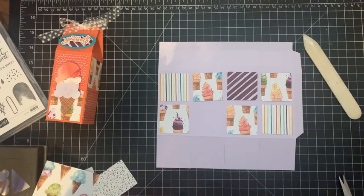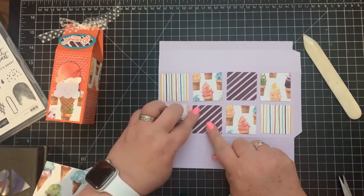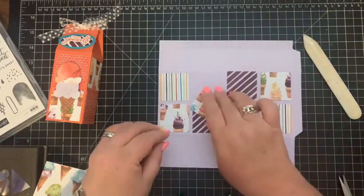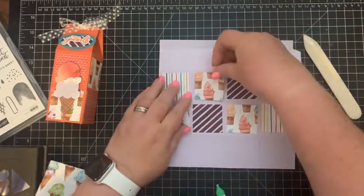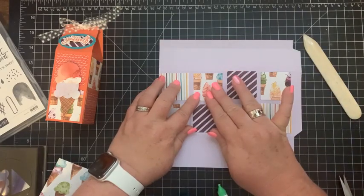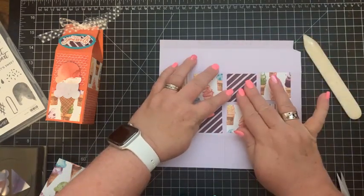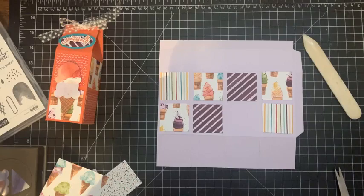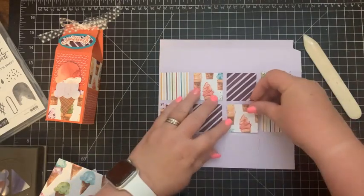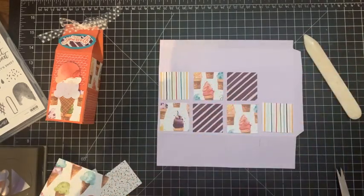I'm going to bring in my liquid adhesive glue and glue those down, leaving a little bit of a border around each one. I love this paper — I'm really sad that it's retiring. I just think it makes this set so fun.